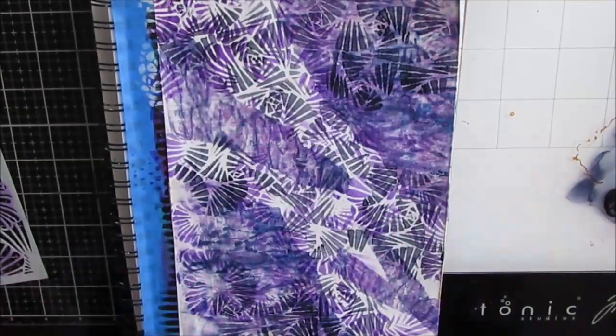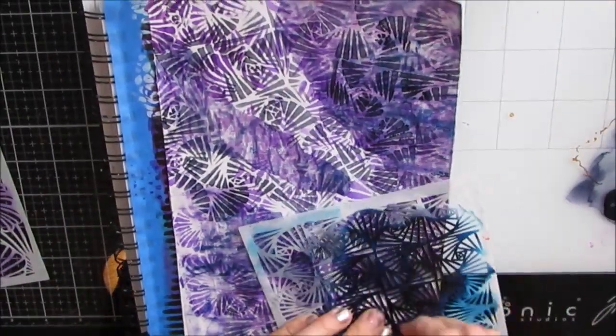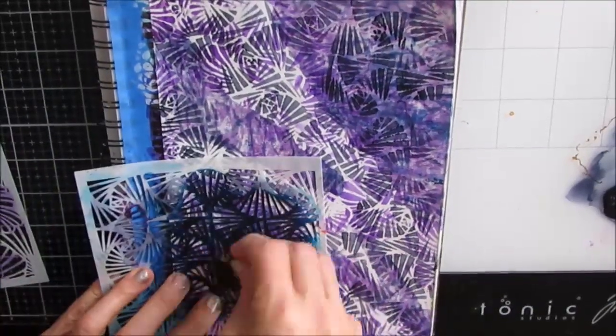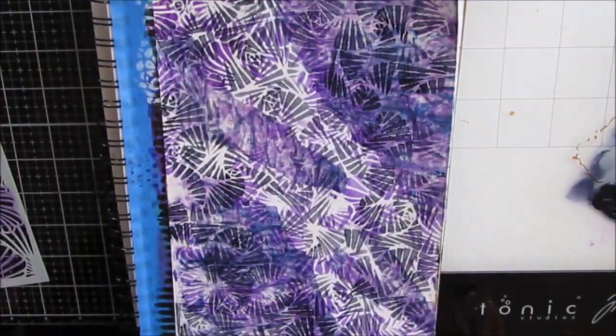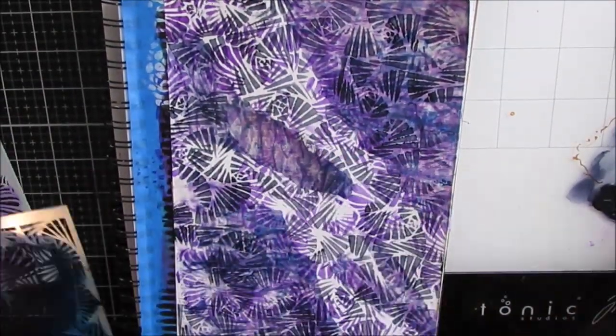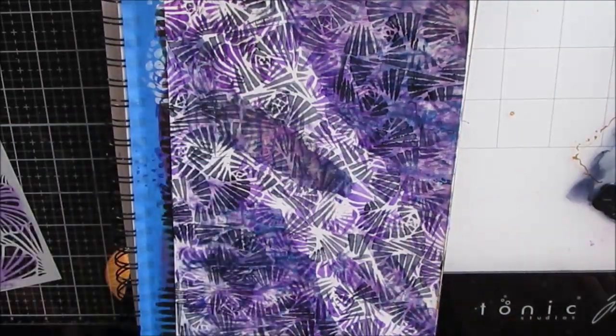Now I'm putting the black. And if you're thinking, Karen, that is a hot mess — you're right, it is. And that's okay because every page goes through this ugly stage. I wanted some contrast, I wanted purple. I've got purple and white.